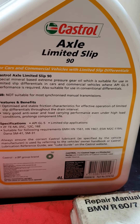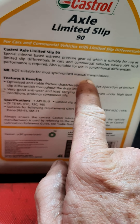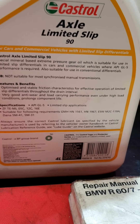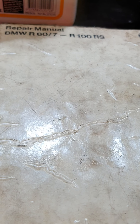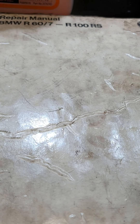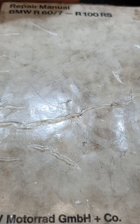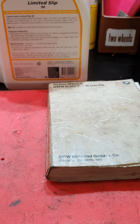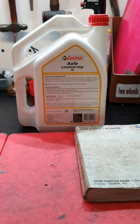I put a photograph of this up - it says 'not suitable for most synchronized transmissions.' It's a GL5 gear oil. In this book there is a specification saying that GL5 spec oil can be used in BMW gearboxes - I put a photo of that up yesterday too. I have about five of these books and a folder with quite a few workshop updates in them. Some of them are quite bizarre to read, but manufacturers are never going to admit liability for anything.